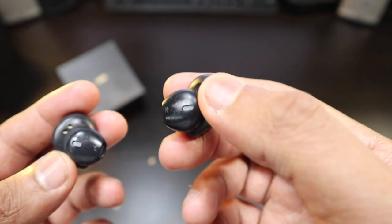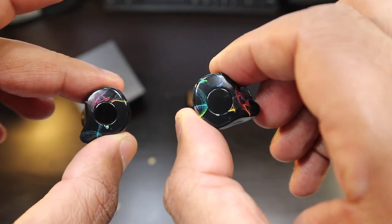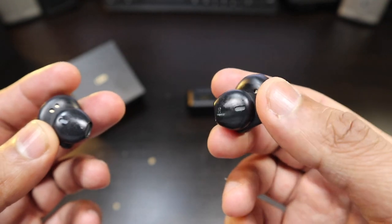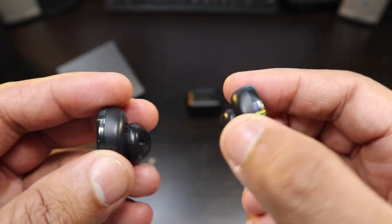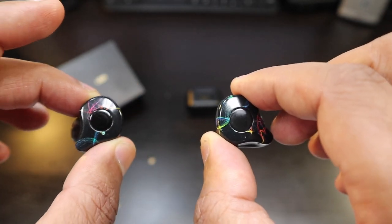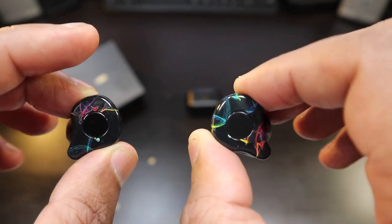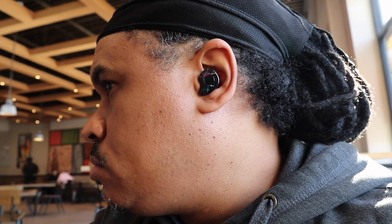As for call quality — that is its biggest weakness. There are going to be issues where you don't sound that great and the person is going to have issues hearing you. If you're in a quiet environment like your car, these earbuds will suffice, but once you get around any area with noise or interference, you're going to have issues with call quality. So call quality is barely a pass, and only if you're in a quiet area.